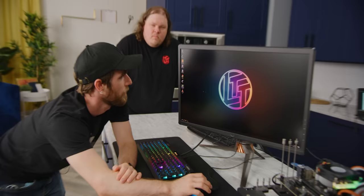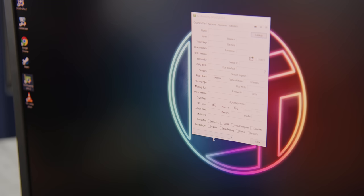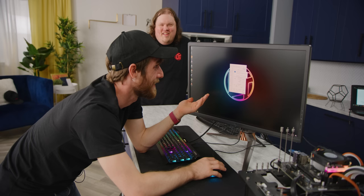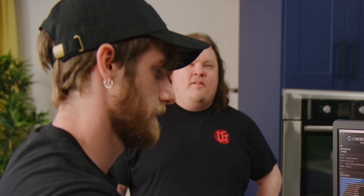Let's fire up GPU-Z. It comes up completely blank — it has no idea there's a GPU in there, even when it had the Microsoft Basic Display Adapter driver installed. The integrated graphics are essentially invisible to GPU-Z. Alright, time for Cinebench R20 — 8 cores, 8 threads.